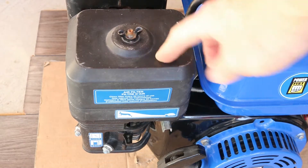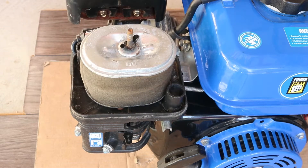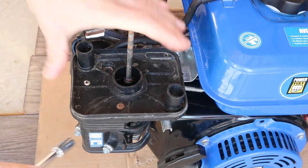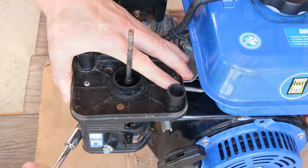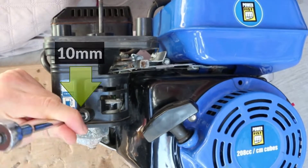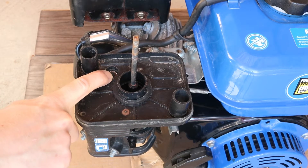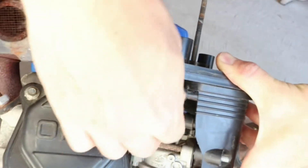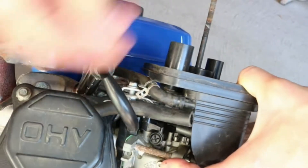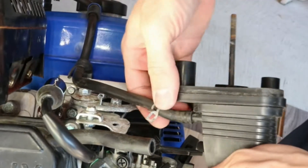I'll start by removing the air filter cover and remove the air filter. Remove the two carburetor stud nuts and if there's a bolt here, make sure to remove it. Now disconnect the hoses behind the housing, pull the air filter housing off and disconnect the hose.